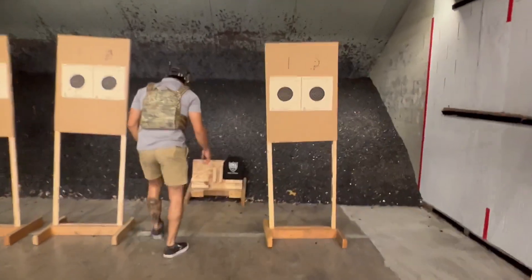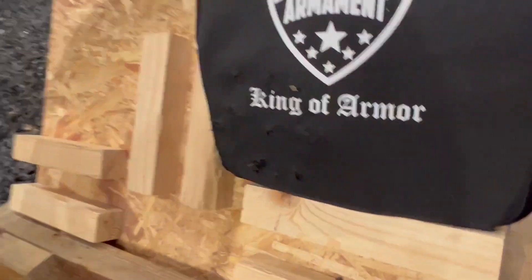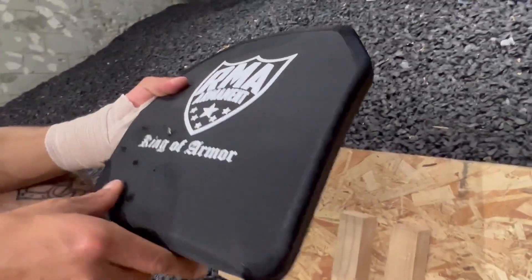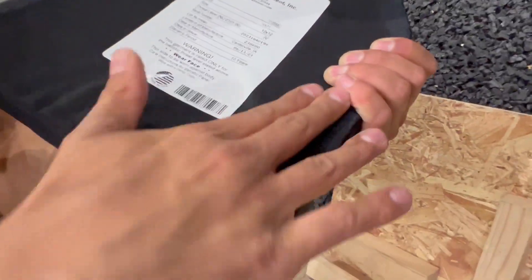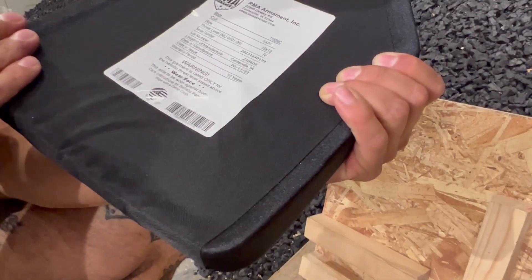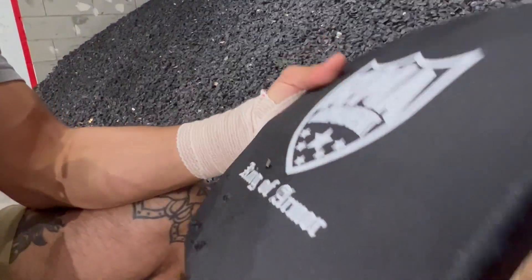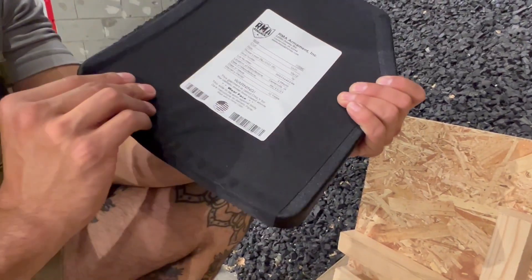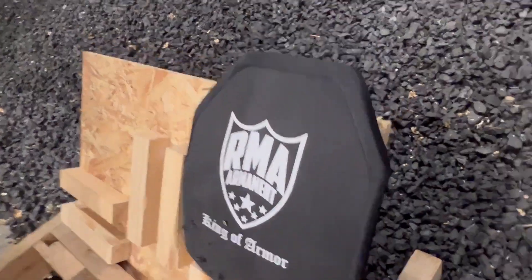Alright, let's check it out. Got some frag. No exit, no bump on the rear side. So if that had been on somebody, it would still suck, but you're not going to get that protrusion into the rib cage. You won't die. Alright, 9mm away.